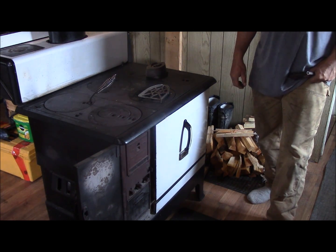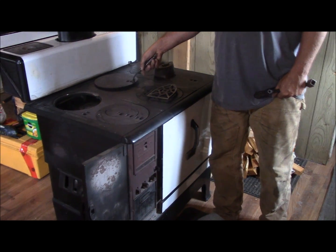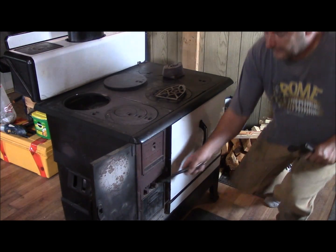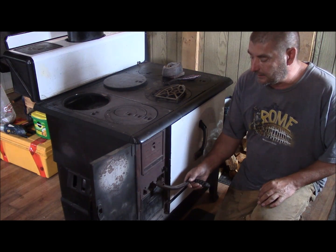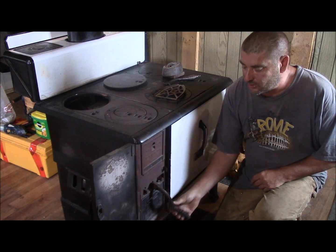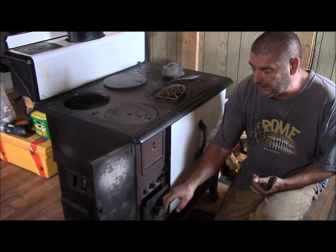I'm just going to go over a few components of it with you. Right in here is the firebox. Right down here there are some rollers in the box and you'll see them later when I go through lighting it. And of course a handle that goes with it all. It just rocks back and forth like this, knocks all the ash down into the ash tray, the ash box.